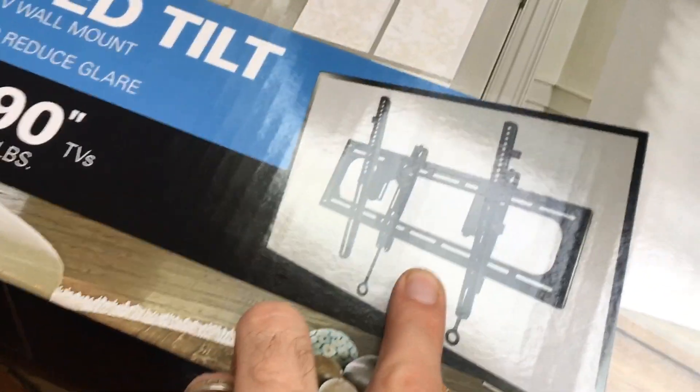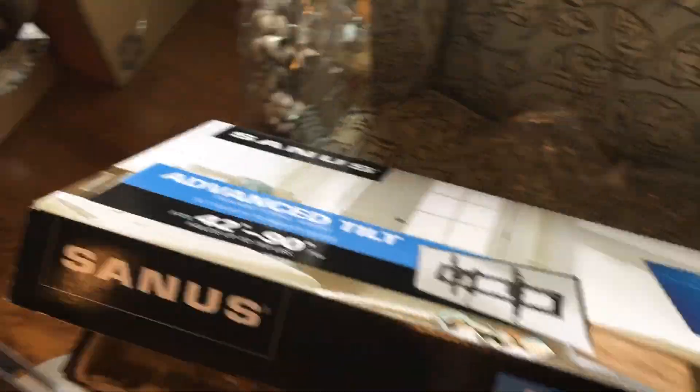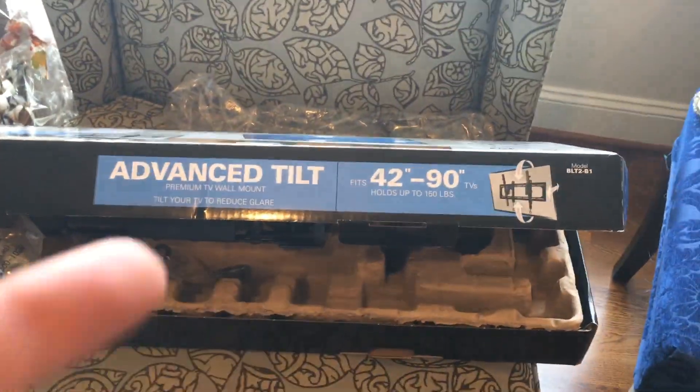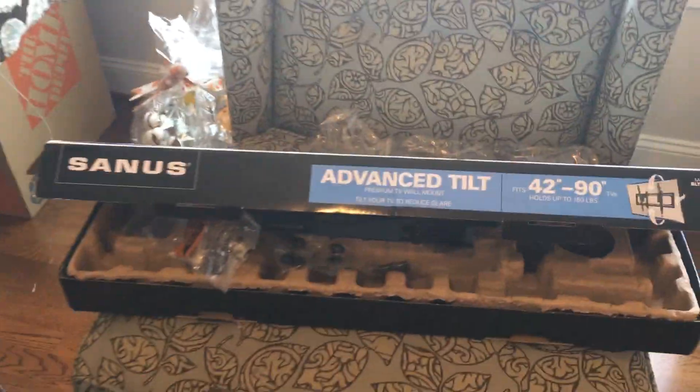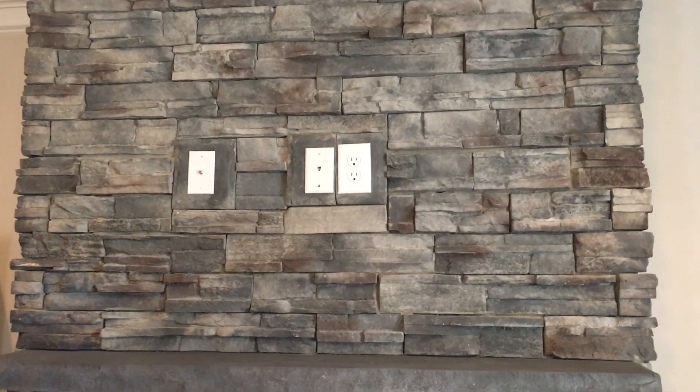The other cool thing about this mount is it has an opening in the back so you can get all the wires through, where some mounts just have a complete faceplate and you can't do anything with it. And it supports up to 150 pounds, so that's pretty cool. We're going to get this going — I'll shoot some video of Carlos putting it up and show you the final results.